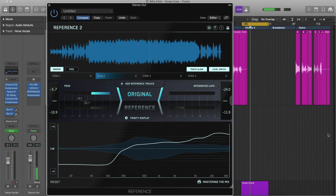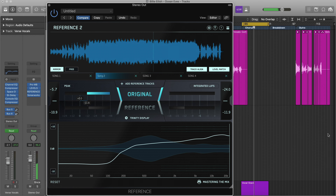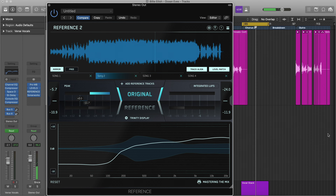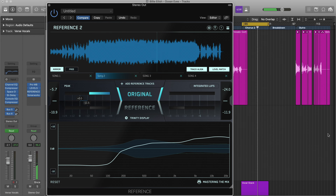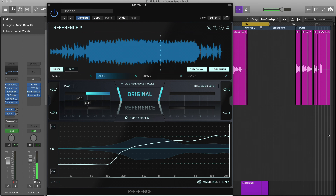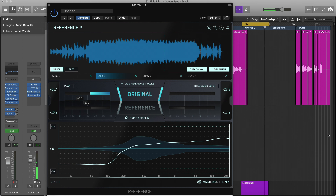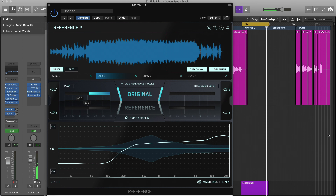If you've ever spent hours tweaking your mix only to later realise you've made the sound worse, then you understand how painful this realisation is. Utilising reference tracks is a great way to ensure your mix is headed in the right direction. Make a habit to check in with a reference track every few minutes to get more efficient at dialing in a pro sound.